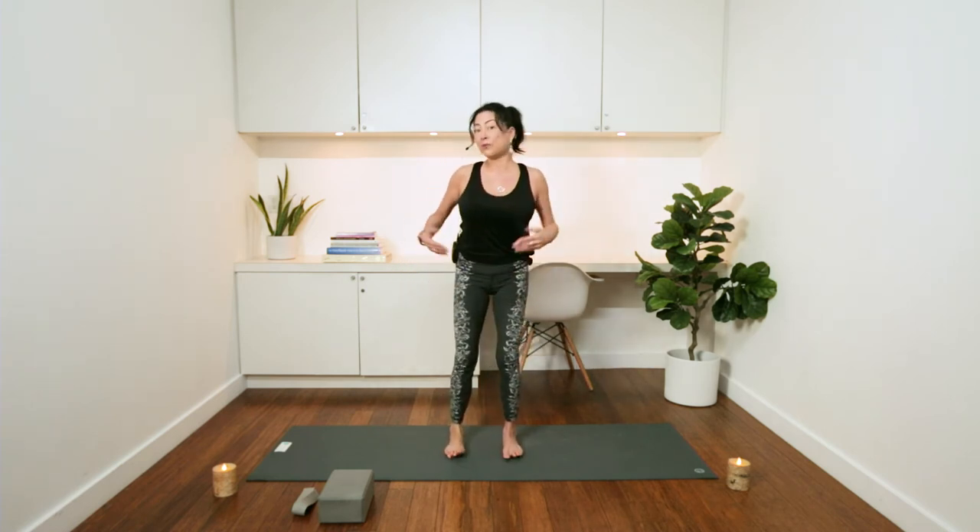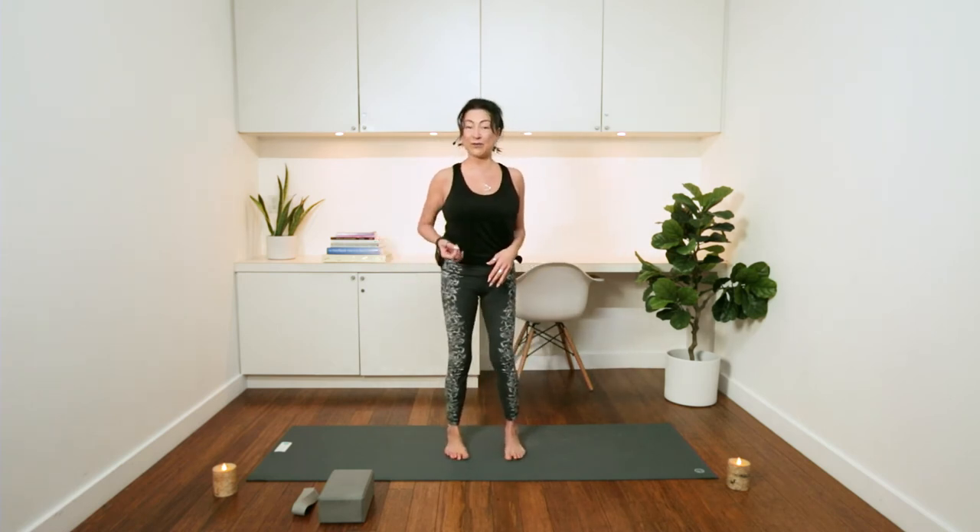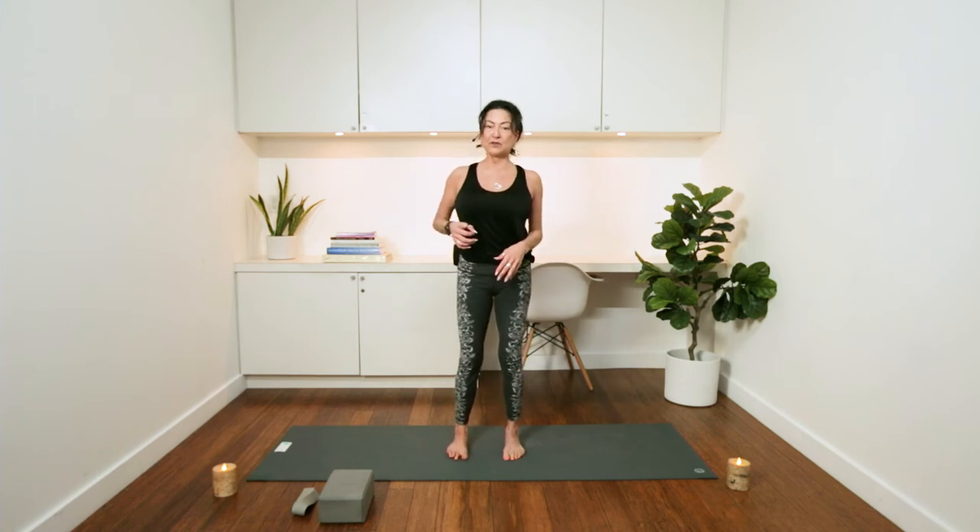In the traditional practice, you'd hold this pose for about a minute, and typically you do it two times — the first for about a minute and the second for about half the time. For this tutorial though, it's more about alignment.